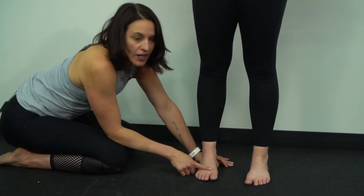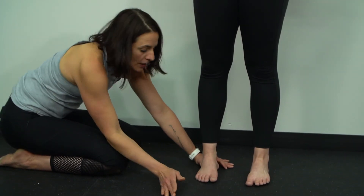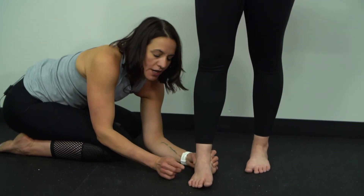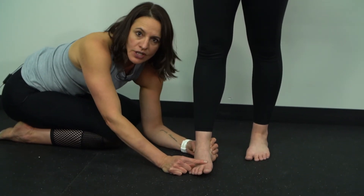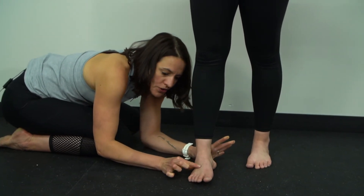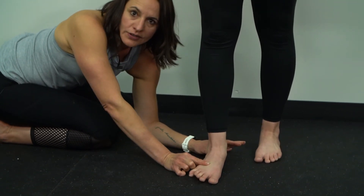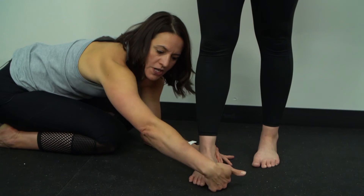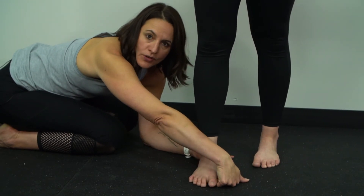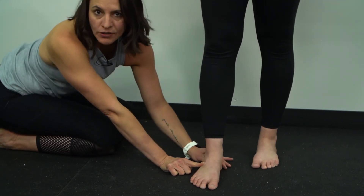A forefoot varus causes pronation. So when walking — go ahead and step forward — she's going to heel strike and has to get the big toe to hit the ground. But because the forefoot is rigid, in order to do that she has to pronate her foot. That's why we're going to have to help this patient by bringing the ground up to them, so they don't have all this over-pronation trying to get the big toe to hit the ground.